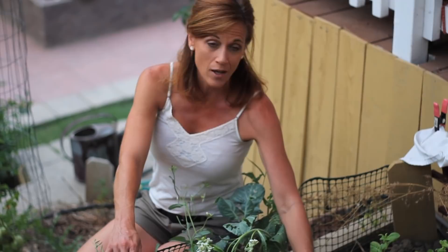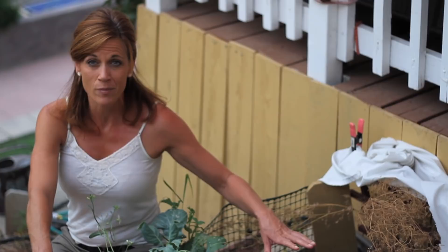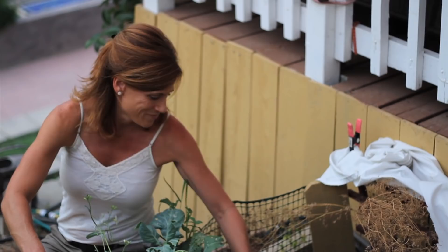I already have some kale planted in here and it's holding up very well to the heat — that's one reason why I decided on kale. Putting it here gives it a couple hours of sunlight a day, but I can't protect it from the afternoon heat. So I'm going to go ahead and pull out this lettuce and get started on kale planting.